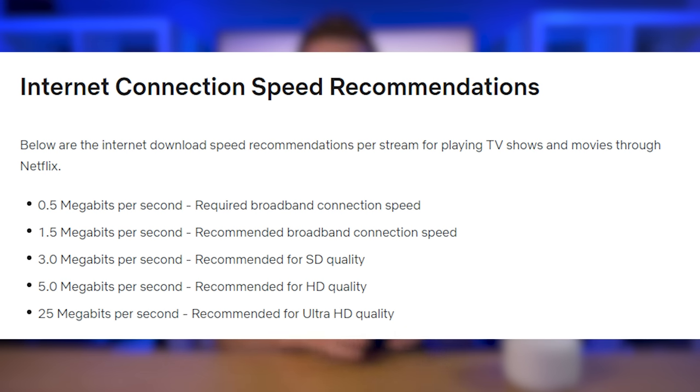50 megabits download should be plenty of speed for all your streaming needs if you have just one or two devices streaming. Netflix recommends having at least 10 megabits per second download so that you can stream on at least two devices at the same time. 50 megabits per second upload works great for me for uploading 4K videos to YouTube, but 10 megabits per second will be fine for social media, uploading pictures, and your smart home needs.